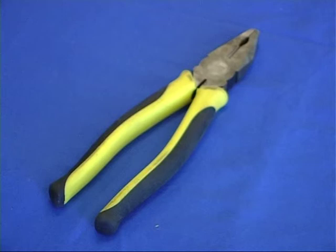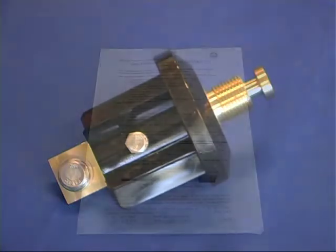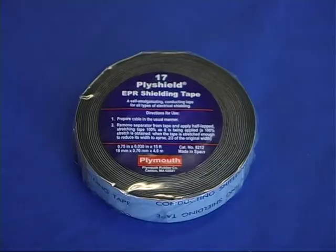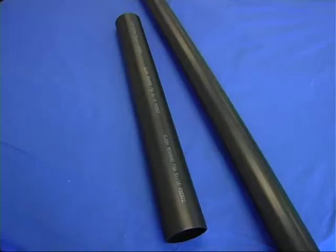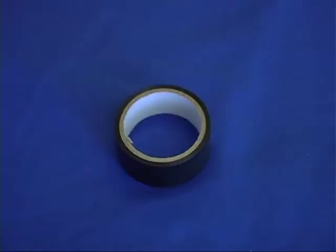Also required are a marker or pen, combination pliers or cutters, and the terminal base assembly supplied with the terminal. The upper termination kit comprises a set of instructions, a roll of semiconductive tape, a 150 millimeter crimp lug, one 1200 millimeter long heat shrink tube, one 600 millimeter long heat shrink tube, an insulation friction cutting tool, and one roll of insulation tape.